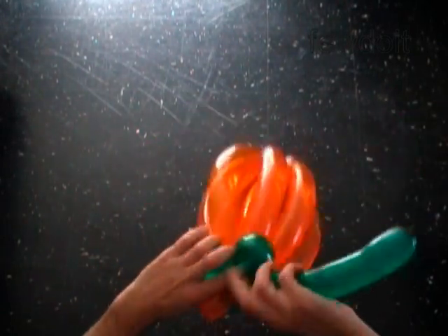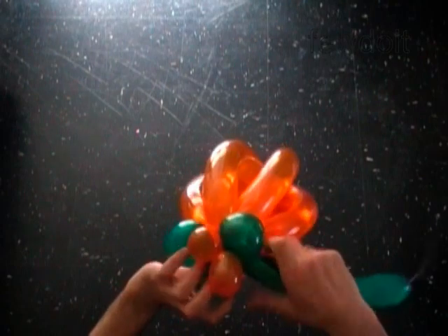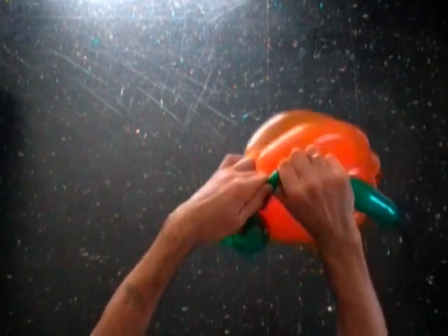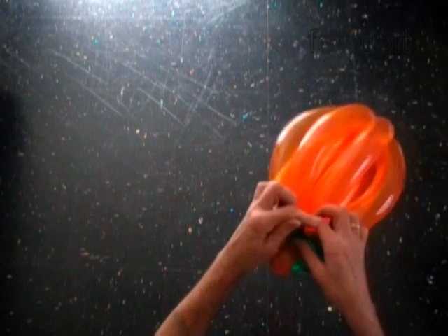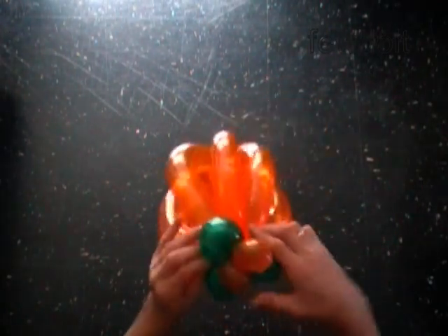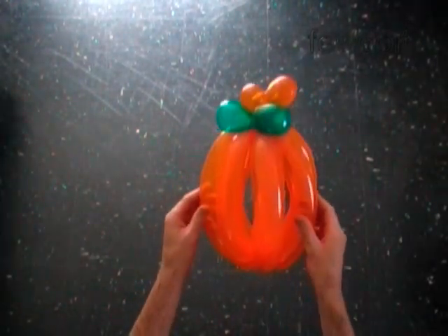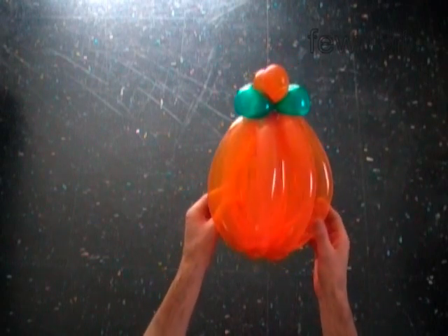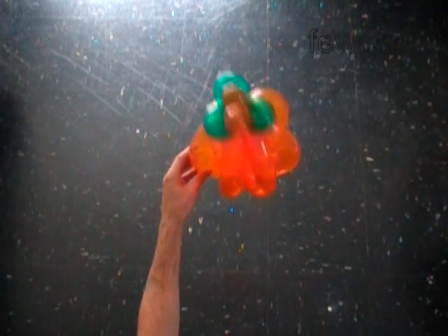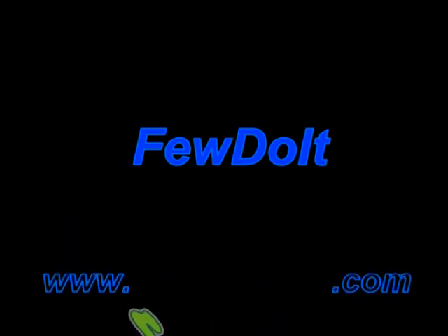Fix all bubbles in proper positions. Now we can cut off the fourth green bubble, tie off the end and hide it between bubbles. Congratulations! We have made the pumpkin. Have fun and happy twisting!